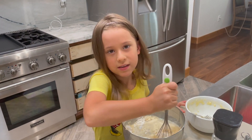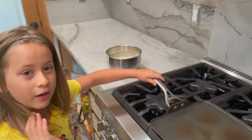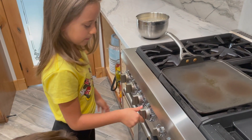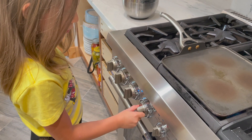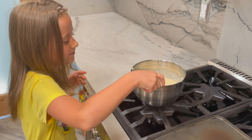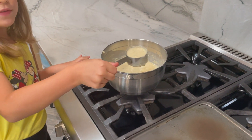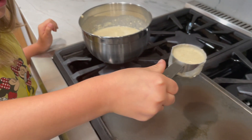This thing just always smells so good. Take your skillet and put it on the stove, and then turn it on to medium. Now let's cook.